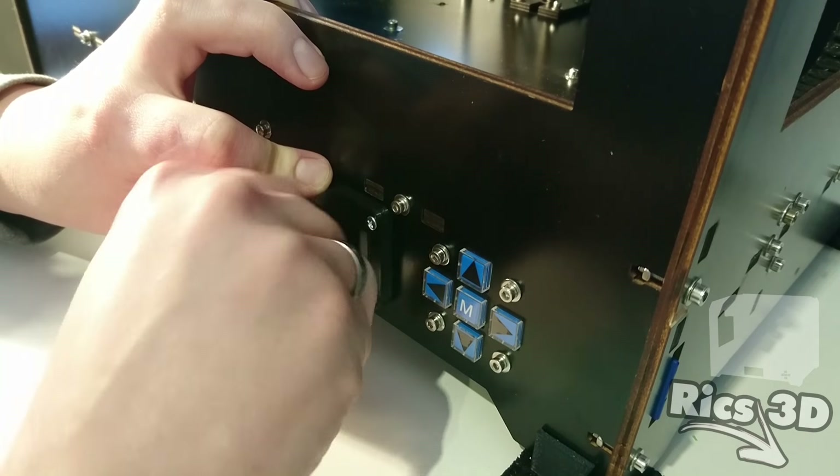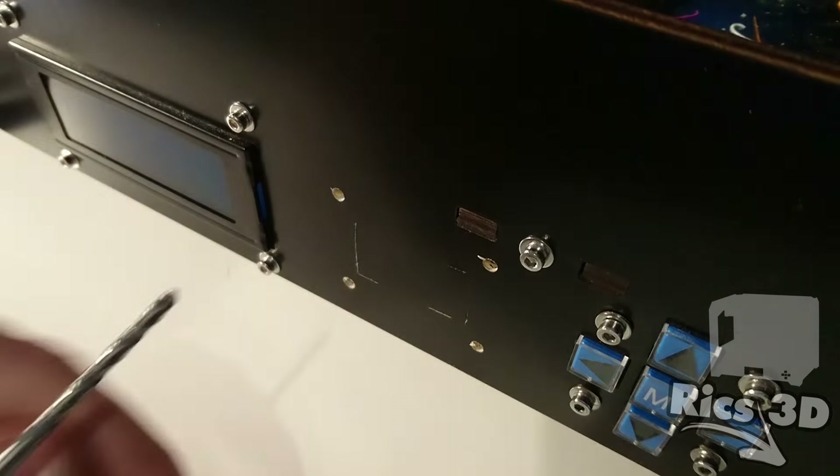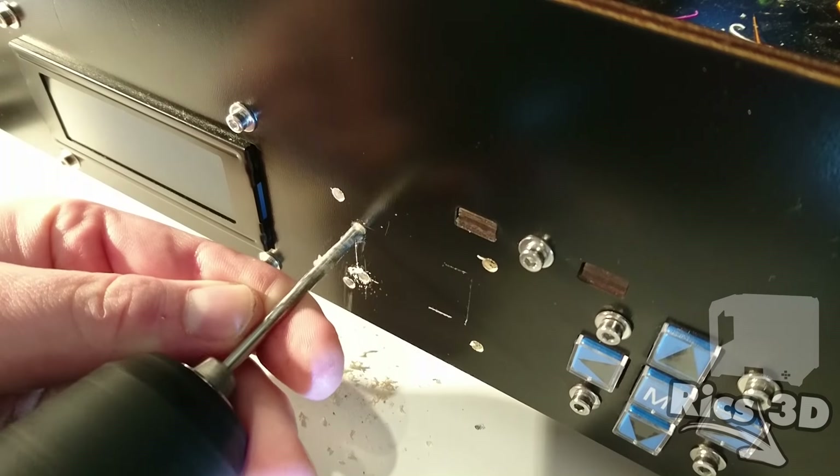Jetzt markiere ich mir die Öffnung für die Schalter. Das mache ich hier mit einer Messerklinge. Man kann das auch mit einem Bleistift oder Fineliner machen, was man gerade zur Hand hat.